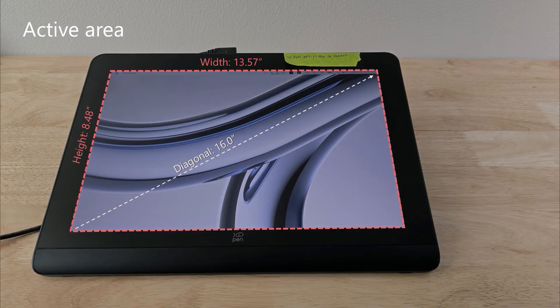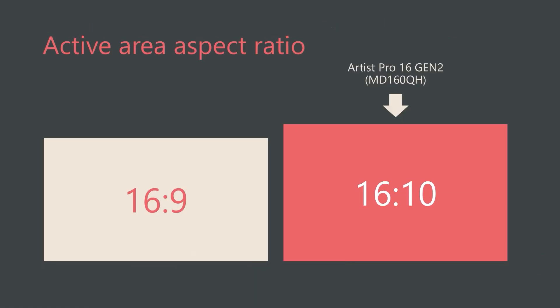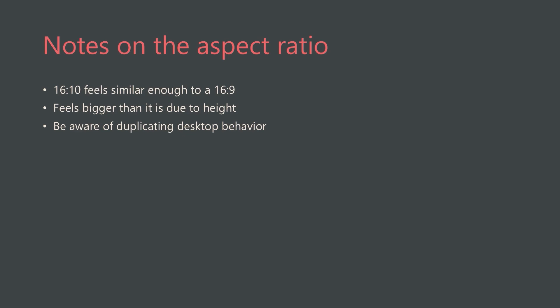The active area is about 13.5 inches by 8.5 inches, giving a diagonal size of exactly 16 inches. Compared to other pen displays, it's slightly larger than a Wacom Cintiq Pro 16 and slightly smaller than a Cintiq Pro 17. It has an aspect ratio of 16 by 10, which is very uncommon — the vast majority of pen displays are 16 by 9. In practice, the 16 by 10 ratio felt similar enough; I actually kind of liked it, because it gives a larger height, making it feel bigger than it really is.